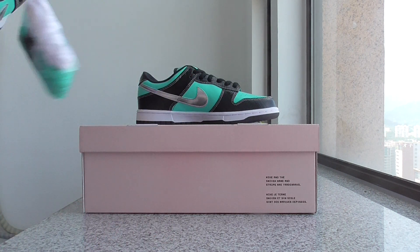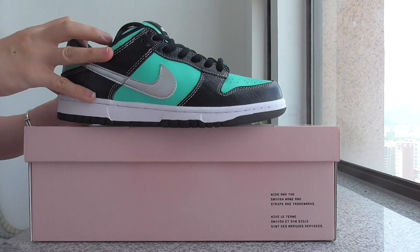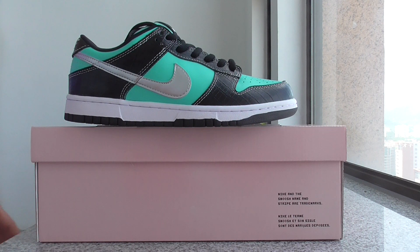So this is the new colorway of Nike SB Dunk sneakers. What do you think about this one? You can comment below. If you want to cop this one, please don't forget to check out my web link. Thanks, see you next time. Bye.